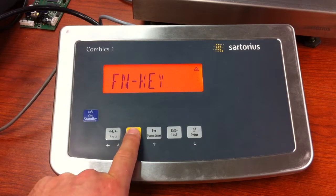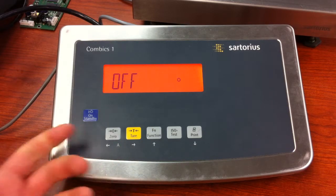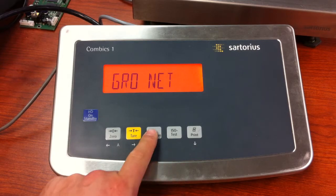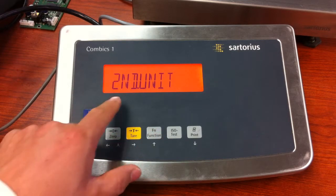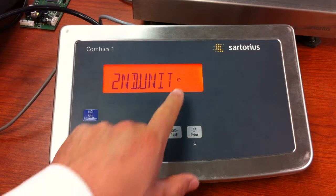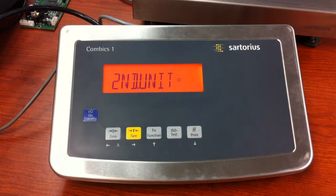Now press and release the tear key. Right now it's not set up, so we want to set it up. Press and release the function key until you see second unit. Press and release the tear key. You get a little circle telling you that that is confirmed.